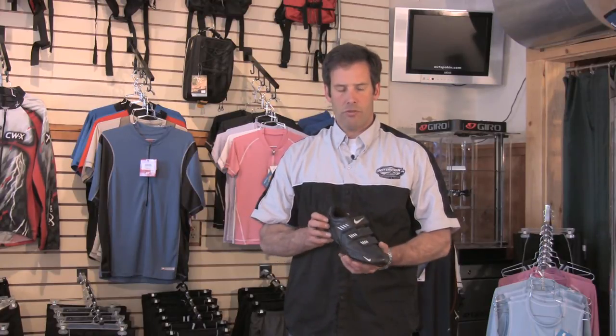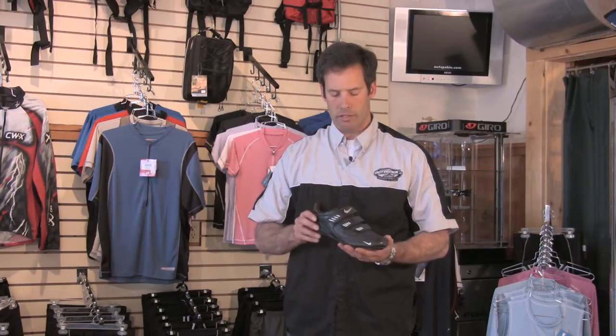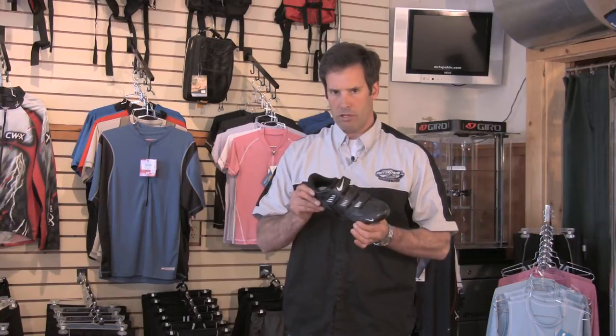So we're going to focus on the forefoot. Even when you're walking around in the shoe, you want a comfortable forefoot — a little roomy. And if you feel a little heel lift, it's okay to have a little heel lift. These aren't made for walking; they're made for cycling. So once again, focus on the ball of your foot.